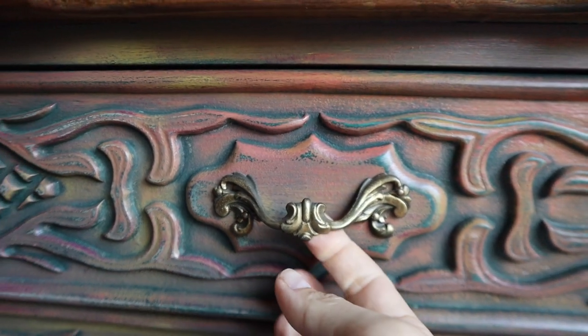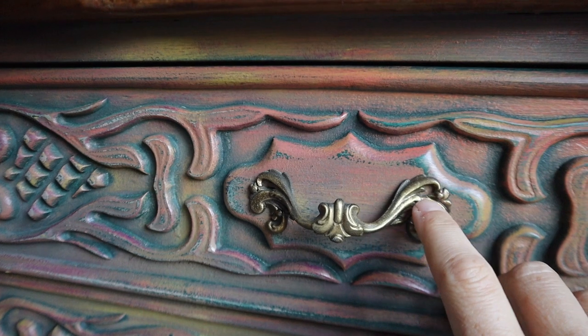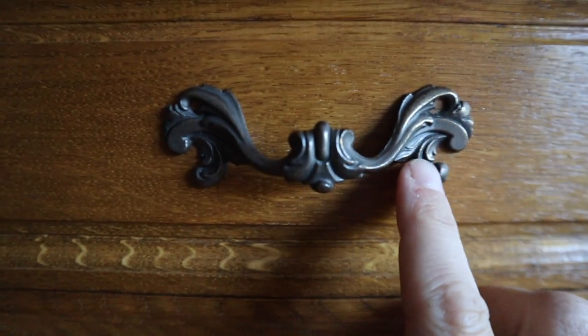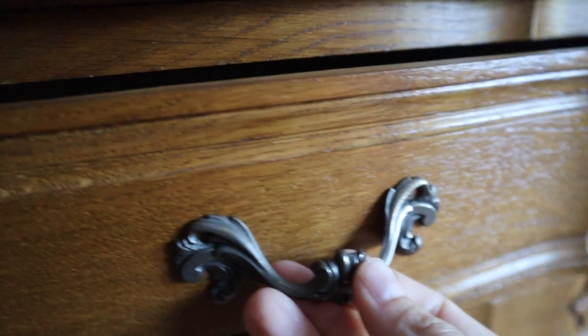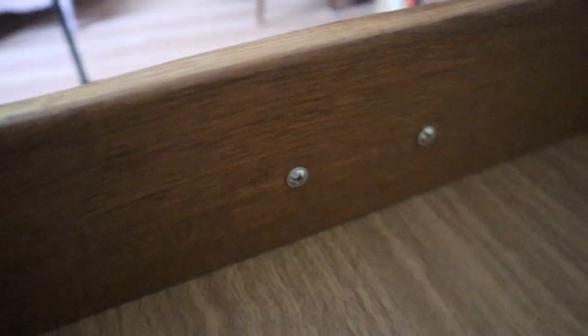I want to show you how to spot a reproduction. This is a vintage piece and you can see how there are nails in this handle — that is how that handle is put in, by being nailed in from the front. This piece looks almost exactly like that one, except it doesn't have nails. It is put in from the back with Phillips screws. Phillips head screws are a more modern fastener, and normally with vintage and antique pieces they used flat head slotted screws. So that's one telltale sign.